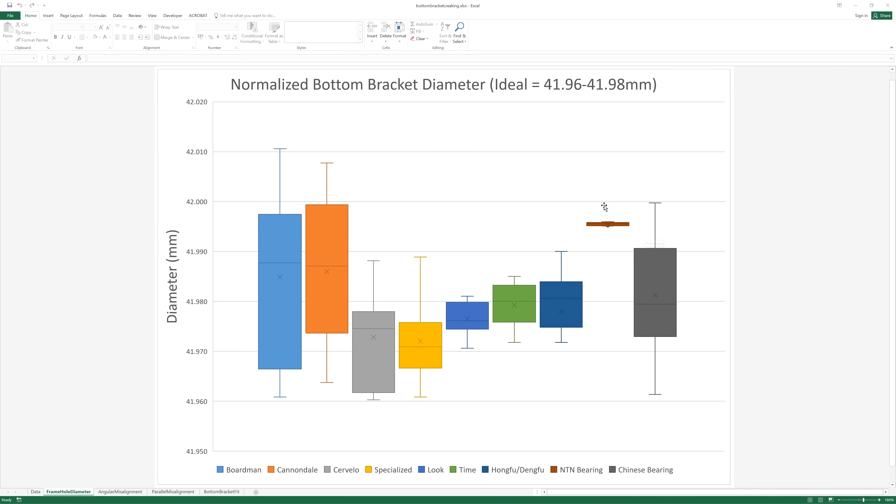If you took a genuine NTN bearing and put it in the Cervelo, Specialized, Time, Look, Hongfu, or Dengfu frame, you would find it would fit. The amount of crush you get there would vary but it would fit and it would retain. So that is a measure of the holes.